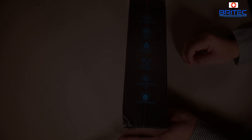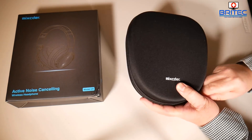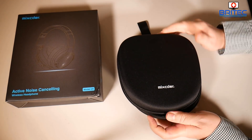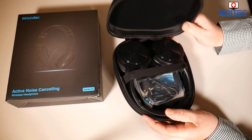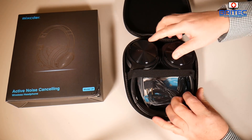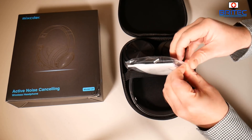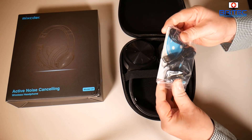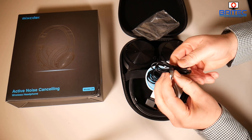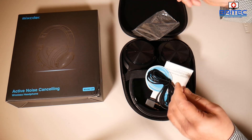It does come with a carry case. When you open your box you've got a nice carry case — pretty tough, rugged type case with a carry handle and a zip. When you open it up, there's a little strap to hold the headphones in and a bag with all your cables and user manual.